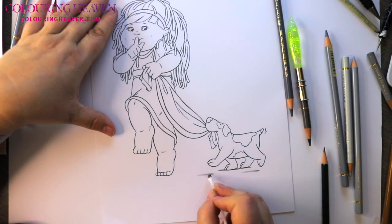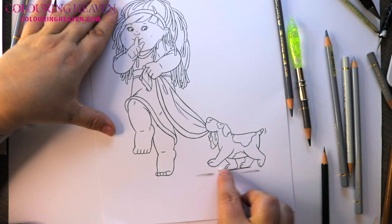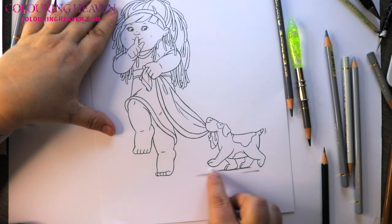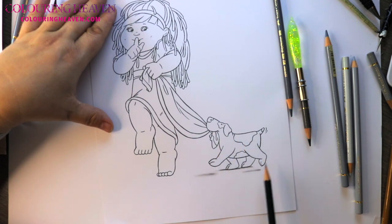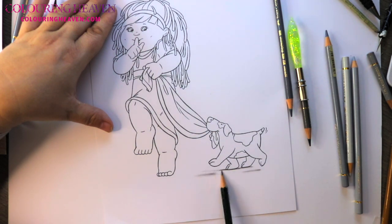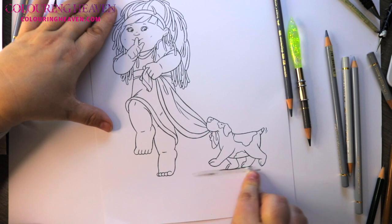If you want to soften it up a little bit, you can get a cotton bud and just blend it out, soften it up a bit. Then what we want to do is just create a little bit of a shadow underneath, because his whole body will be blocking any light going onto the ground, so we're just going to very lightly get a shadow underneath, with a little bit of a blend out.